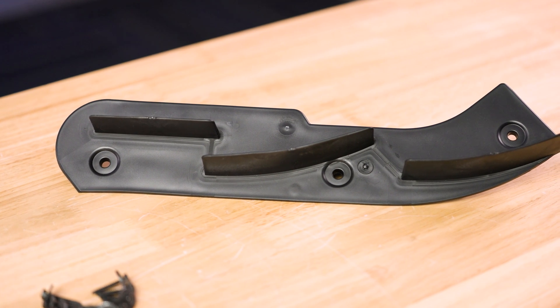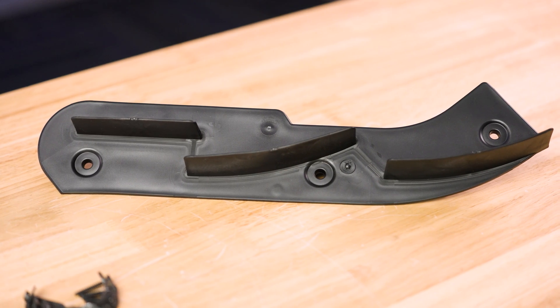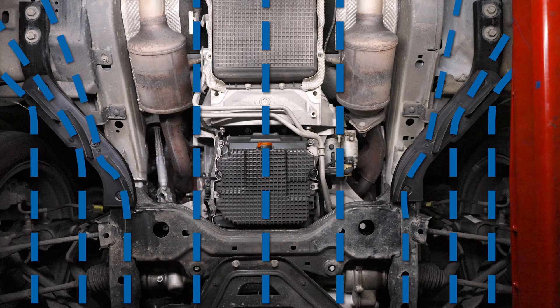These underbody strakes work similar to F1 car, supercar, and hypercar aerodynamics. They work to slow down the airflow coming underneath your car and help redirect the airflow out the sides of your car in order to increase downforce.